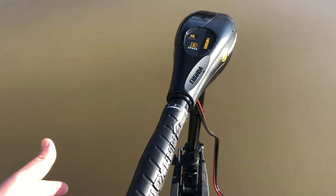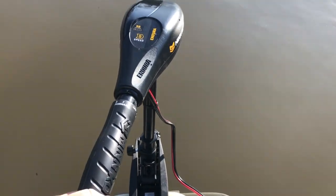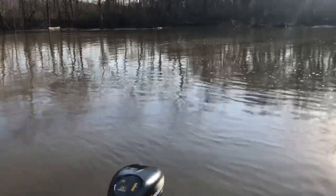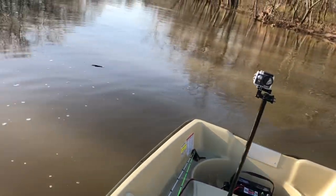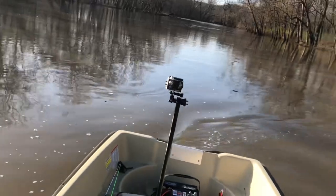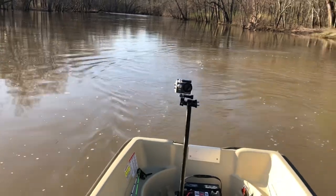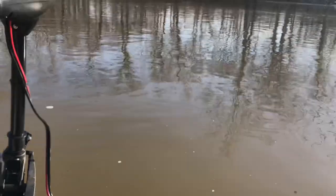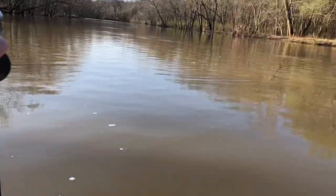Crank it up into two — I don't even really notice a difference. I can hear the motor rev up just a little bit more, but not much. Three, it does crank up a little bit more. You can see we're moving pretty good right now, folks. Just cranked it up into four. And then five — it really kicks in. As you can kind of see, we're going about five or six miles per hour. Pretty good for a 55-pound thrust trolling motor.